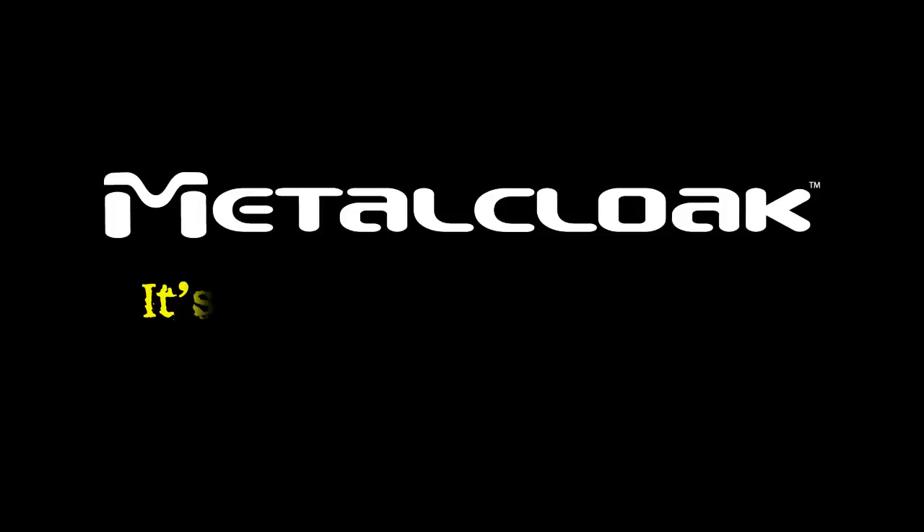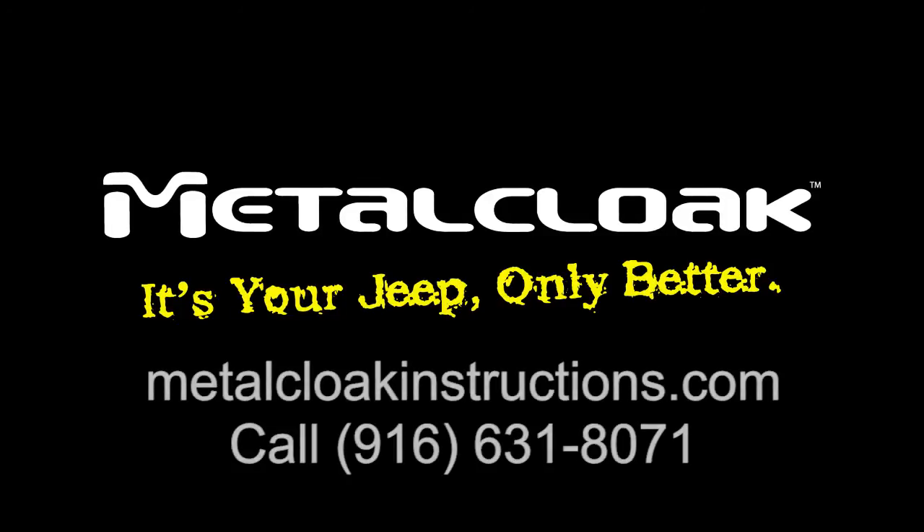MetalCloak — it's your Jeep, only better. For more information, visit MetalCloakInstructions.com or call 916-631-8071.